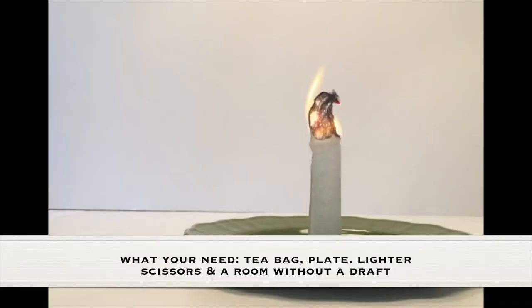What you need for this experiment is a teabag, a plate, a lighter, scissors, and a room without a draft.